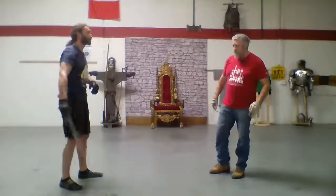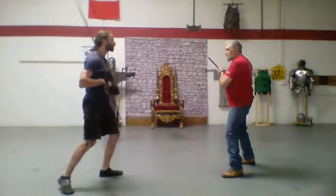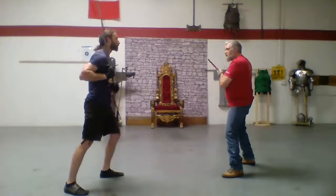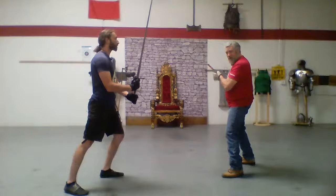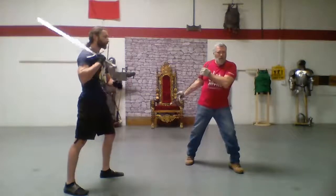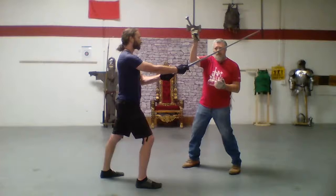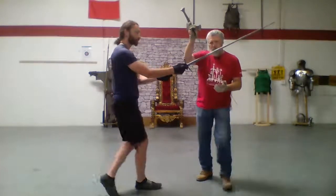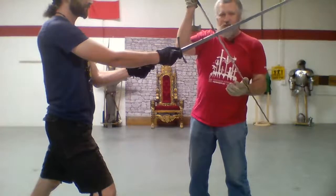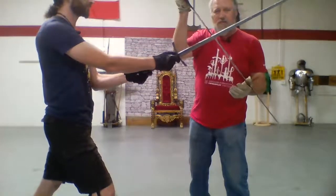Now let's go back to this action. I'm in Post of Sagittarius. John's going to step forward and cut me in the head, and now he's closer, so he's hitting me with the center of percussion. To capture this, I'm going to dip my point. But if you remember the last class, I dip my point not by dropping my point, but by lifting up the other end. So I'm here and I do this. He throws that cut, and that puts me behind my sword.